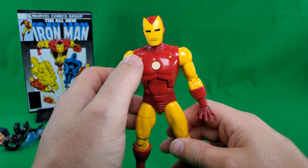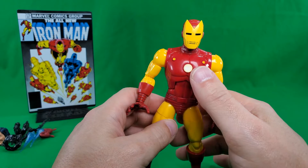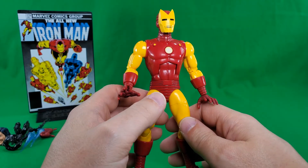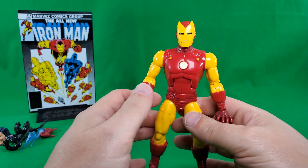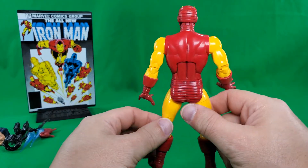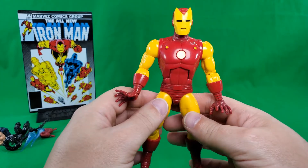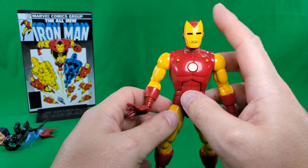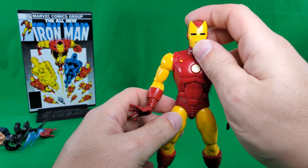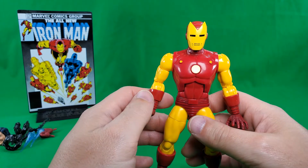So he doesn't have the blue where it shouldn't be blue. But other than that, red, yellow, comic book colors. I think he's a rather nice-looking figure. And we finally, with this particular version, we actually get this helmet.